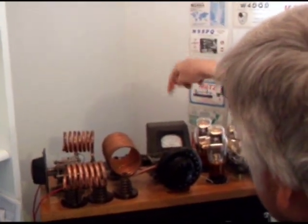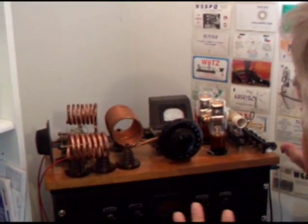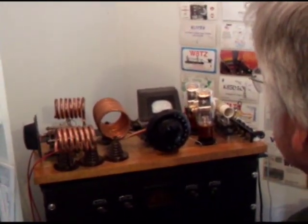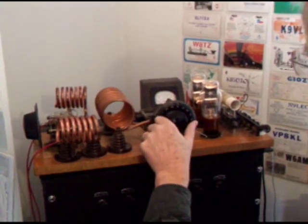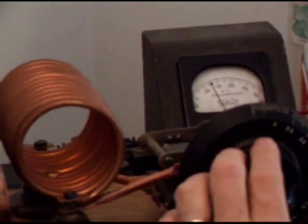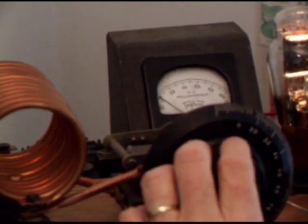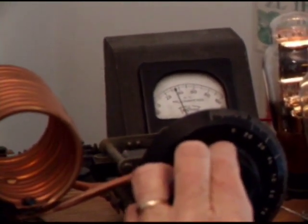You see this plate meter back here. I'm being careful because there's high voltage — this transmitter is live right now. You have to be real aware of where the voltages are and not put your fingers anywhere. That plate meter is measuring plate current to these two tubes. With the TNT transmitter, as you get on frequency, you should see the plate current come down. What you hear in the background is my ICOM 735, tuned on frequency, and you hear the transmitter tone. The plate current has dipped down to about 33 milliamps, so that's fine.